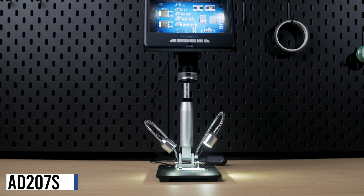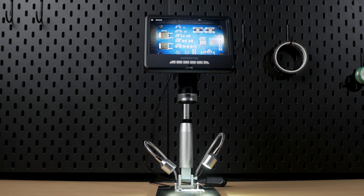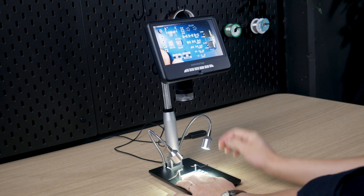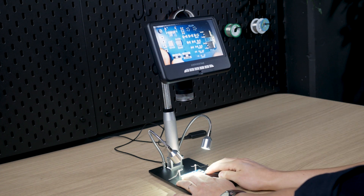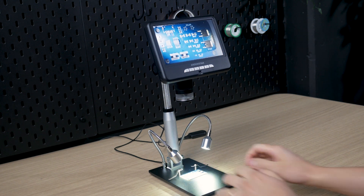The AD207S is a step up. It comes with a medium-sized screen of almost 18 centimeters. The extension allows the stand to be a little over 26 centimeters. Soldering is easier with this higher stand. The medium-sized display is nice to have if you're planning on spending quite some time looking at it or if you want to record an image in a higher resolution.